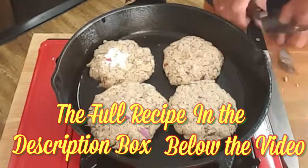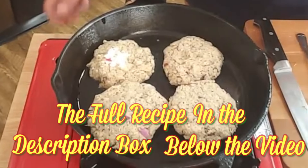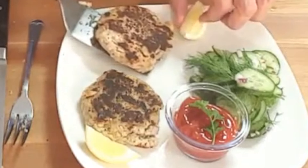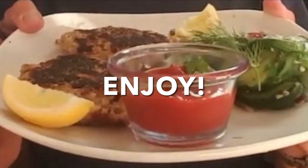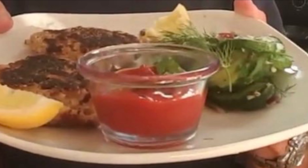The recipe, amounts, and directions are in the description box below the video. After you've got a good crust on both sides, plate it up, hit it with a little squeeze of lemon, and enjoy. Thanks so much for stopping by — leave a comment, I'll answer every one of you. Till next time, as always, bye bye y'all!